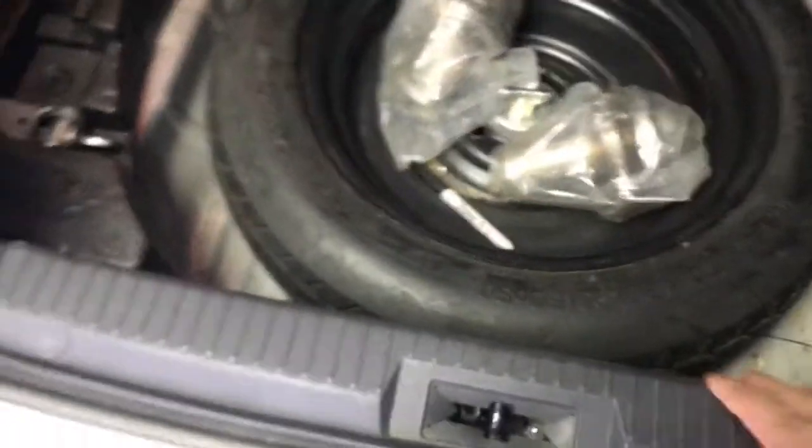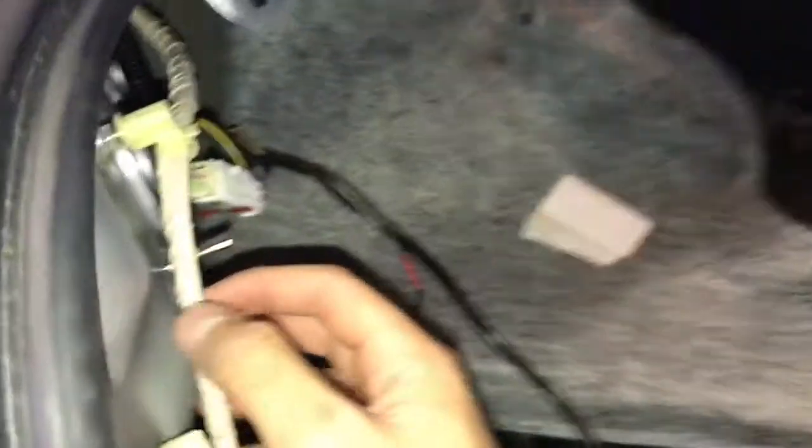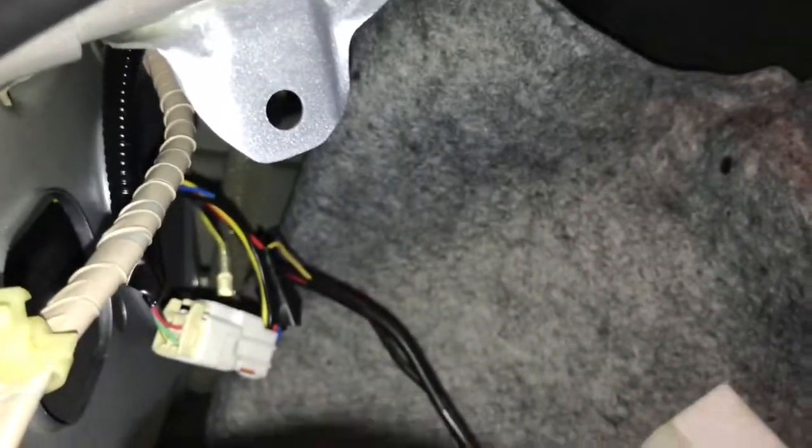What we're gonna do is get started with getting rid of this trim right here, and then we can fold this down so we can get access to the light wires. It's just three clips right here, here, and here. I'm gonna take it out right now. You're gonna take this one clip up here and then another one down here.